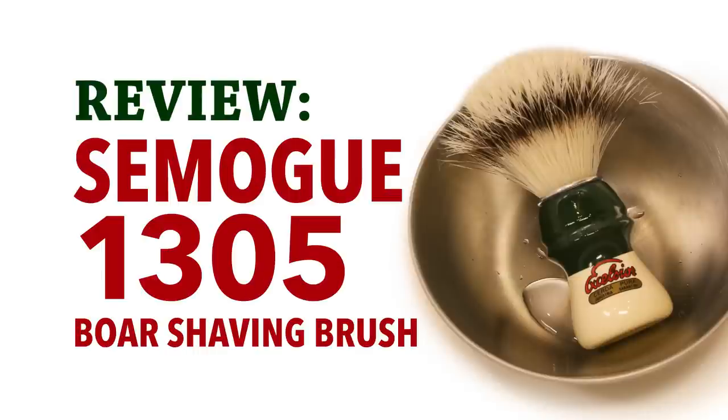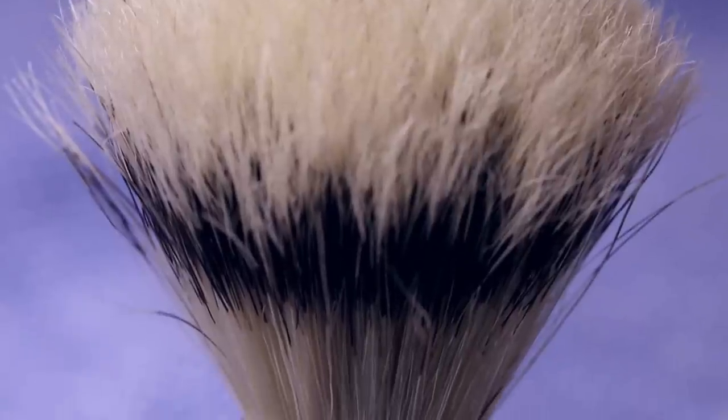In this video, we take a look at the Semogue 1305 boar shaving brush. All too often, badger and synthetic brushes get all the attention. I want to rectify that in this particular video, and I'm going to show you a brush which I believe is up there with some of the best — the Semogue 1305.